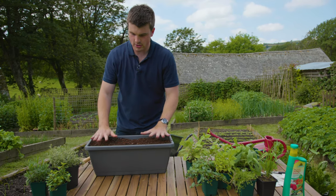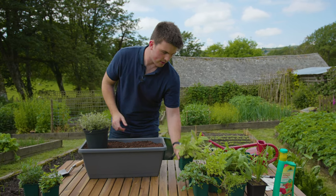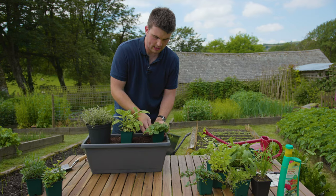So in this window box I'm going to firstly start off with some thyme, and then I've got this lovely golden sage which is going to go in the middle, and finally I'm going to put some marjoram here.